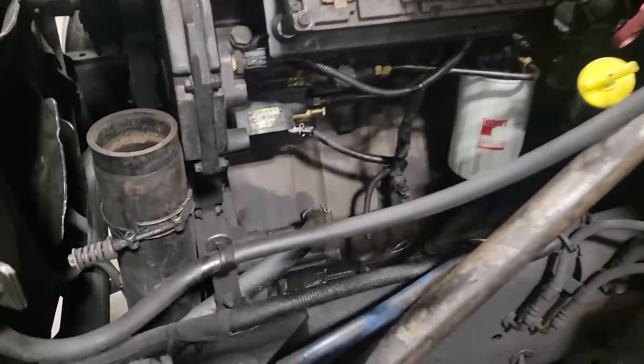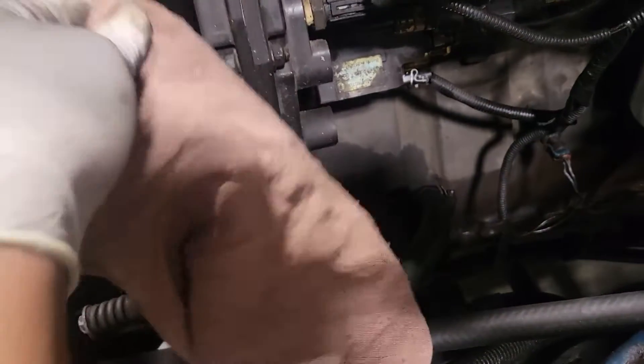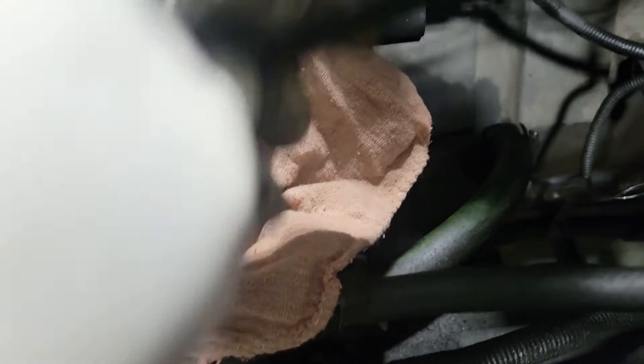I like to put a rag over this hose because the last thing I want is something to actually fall into it. And I'm just going to take a zip tie and put it around it.